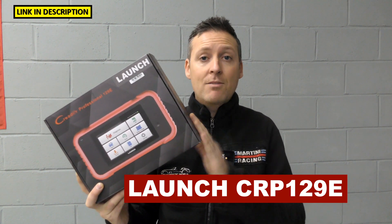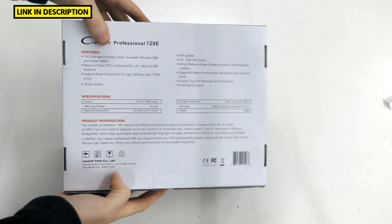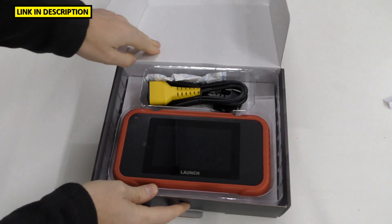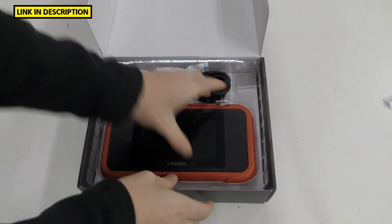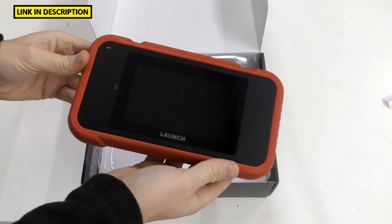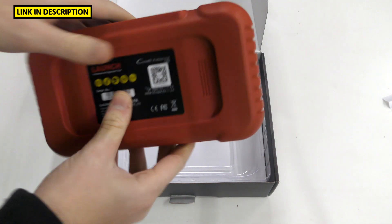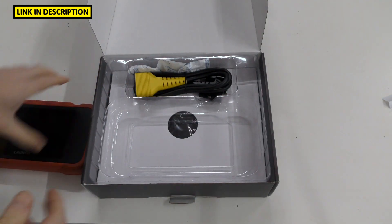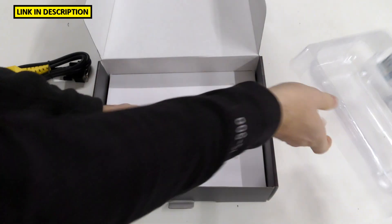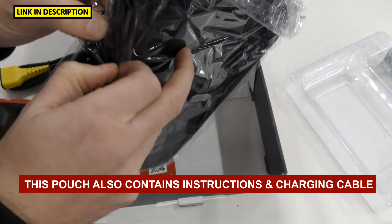First we'll have a look to see what's in the box, then we'll connect it to a vehicle and take a closer look. This is the box itself — the main tool is quite well packed in here. On the back you will have serial numbers, a bit of information about the tool, the power button, and more ports. Then we've got a power cable which connects to the vehicle, and underneath we've got a nice easy-to-use carry pouch so you can keep it in the vehicle at all times.